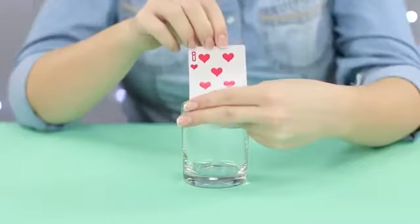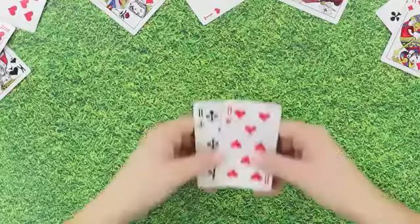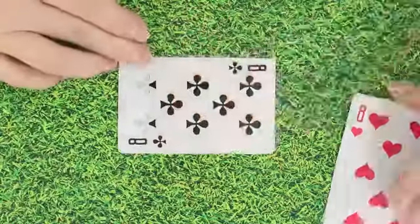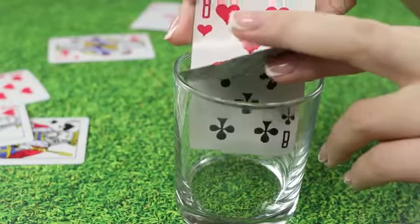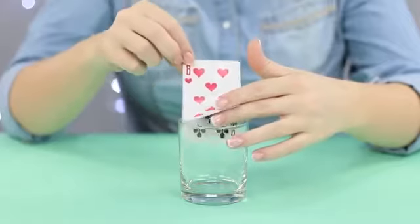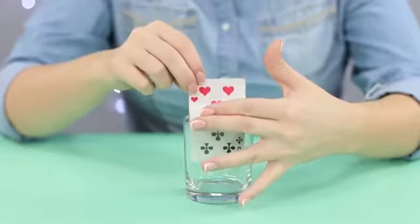A magic glass that changes the suit of the card — but how does it work? We'll need two playing cards of the same order but different suit. Join them together by applying some double-sided tape to their top parts. When placing down the glass, hold the edge of the outer card with your fingers. The eight of hearts folds back and the viewer sees the eight of clubs. A bit of practice and you can go show off your magic skills to the public.